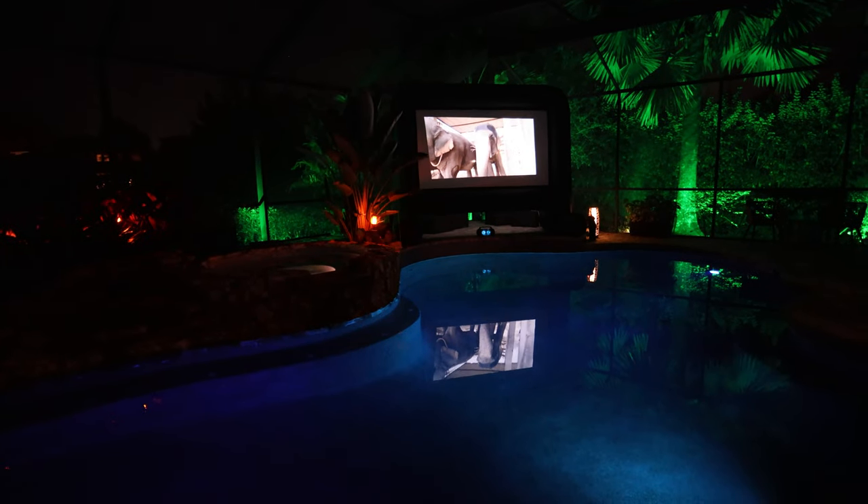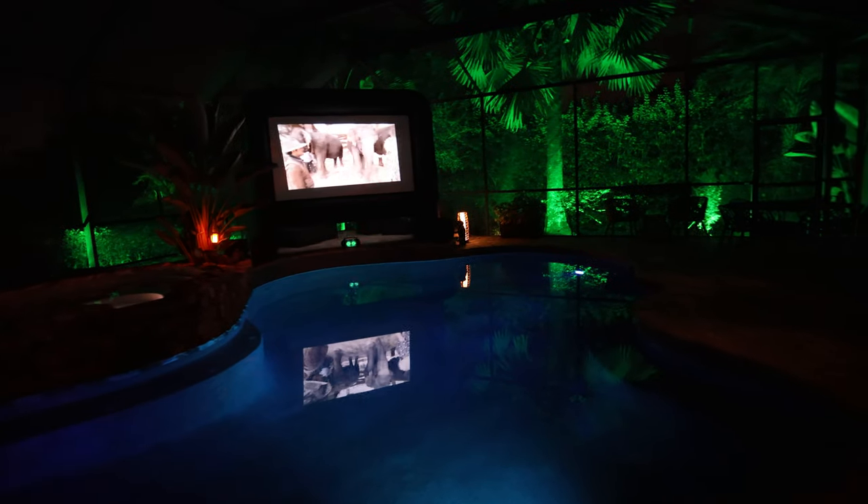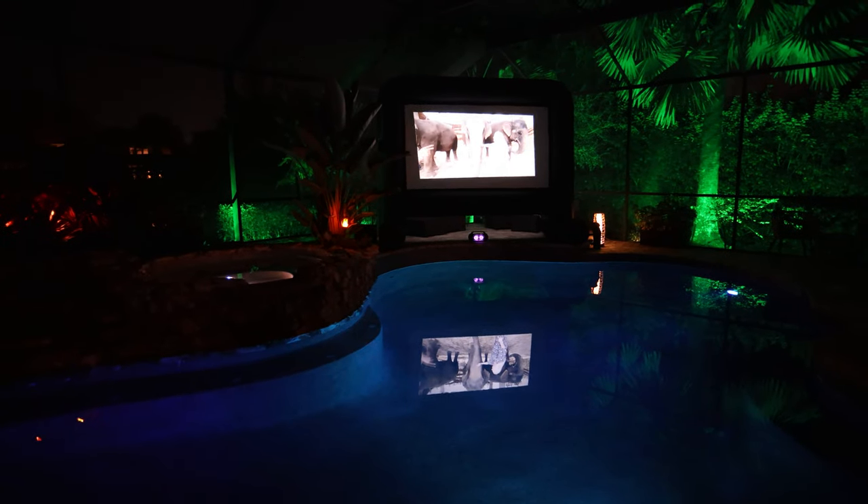I have it hooked up to the Bluetooth as you can see below. Overall, if you're looking for a ridiculously good projector and experience, this is definitely it.